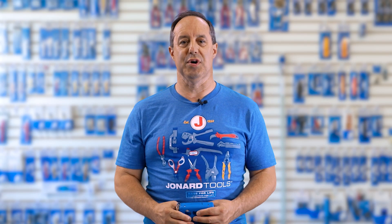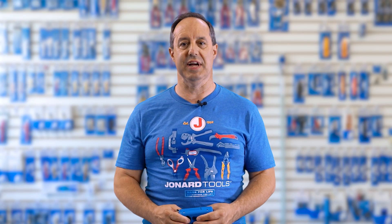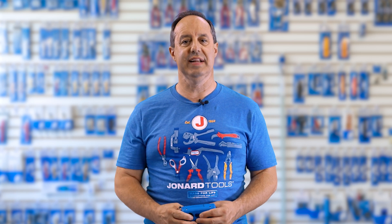Hey guys, Ed here from Jonard Tools. Welcome back to our channel. Today we have an exciting tool to share with you. Introducing the new Jonard Tools mid-span slit and ring tool, part number MS-836.